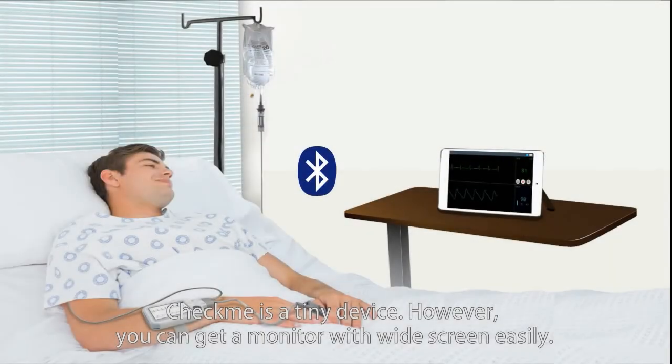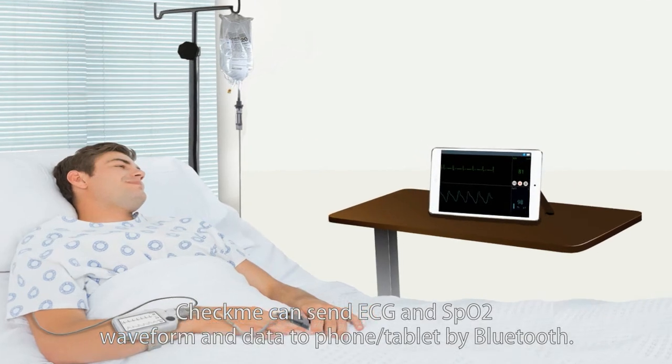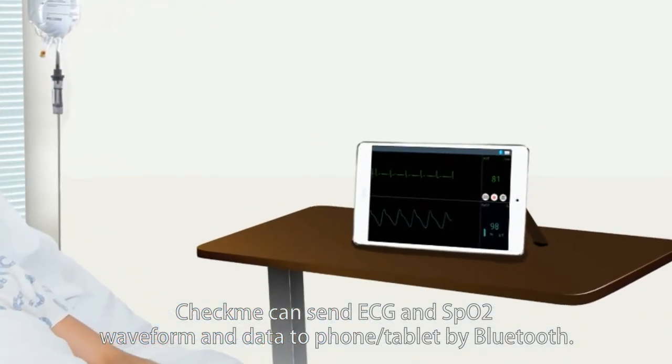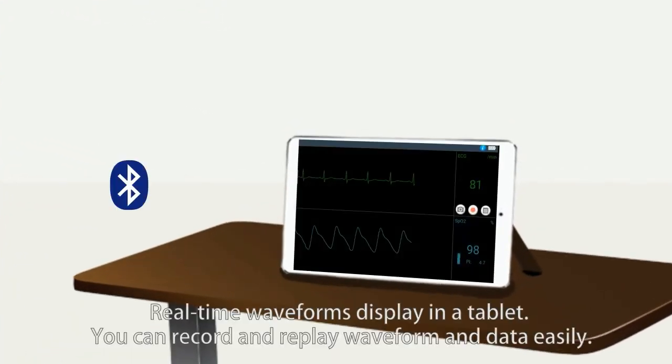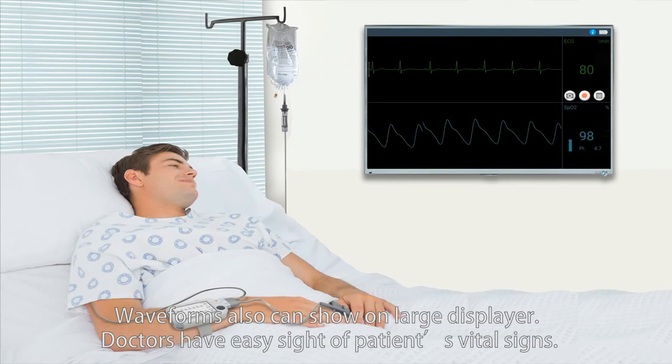CheckMe is a tiny device; however, you can get a monitor with a widescreen easily. CheckMe can send ECG and SpO2 waveform and data to a phone or tablet by Bluetooth. Real-time waveforms display on a tablet, and you can record and replay waveform and data easily. Waveforms can also show on a large display, giving doctors easy sight of patients' vital signs.